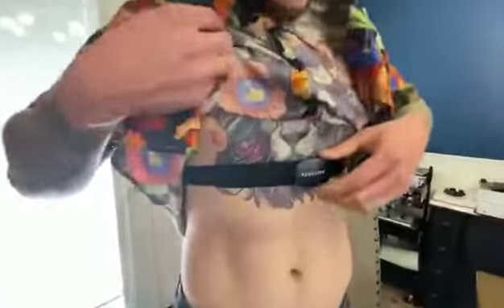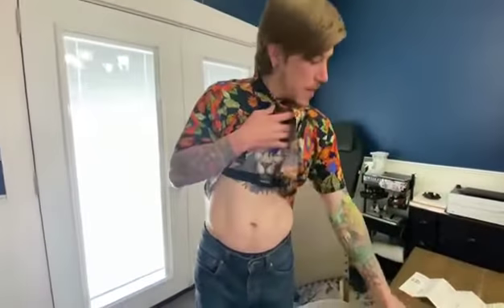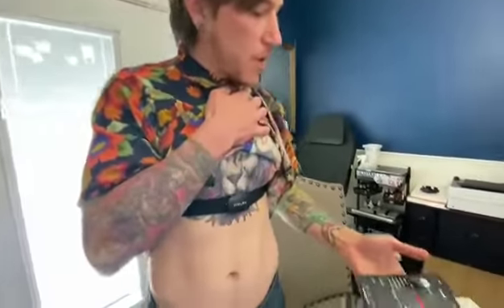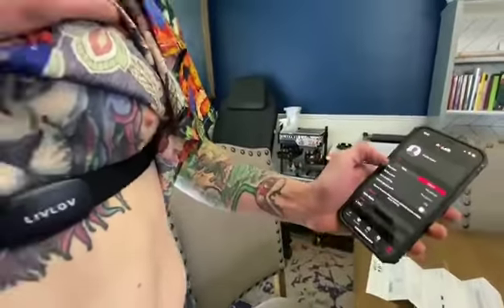If you place the monitor correctly on your body, it will start to sense your heartbeat. In the application itself, you will go to your settings and then to HR sensor.